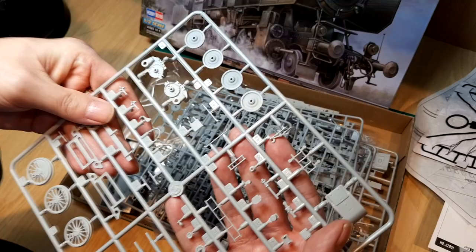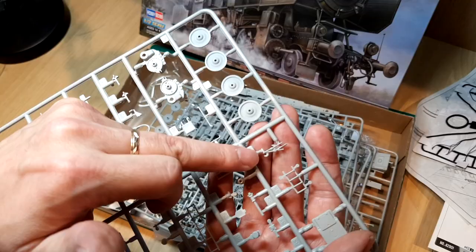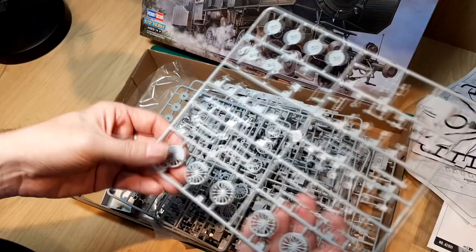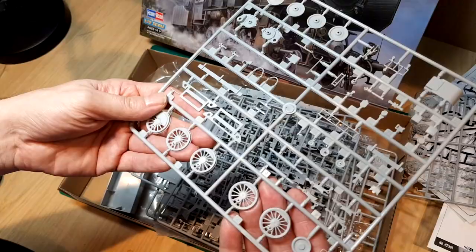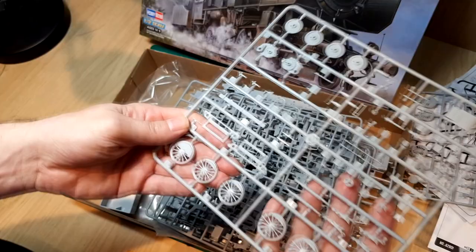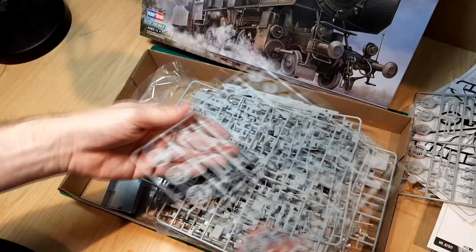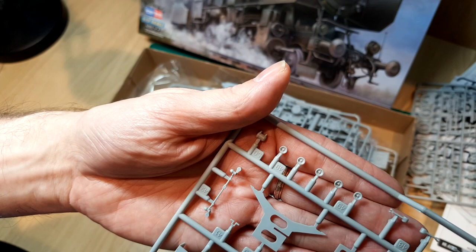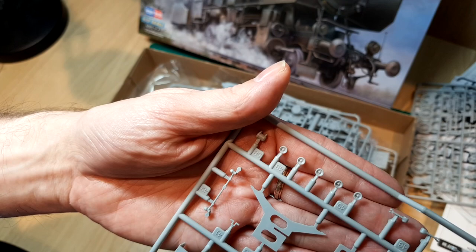All these individual components look really good — the controls especially. There's no point mentioning flash or sink marks on kits from good manufacturers; the woes of old are nearly gone with modern kits. The quality of the molding is excellent. In 1/72 scale they've even got the handle on the valves on the controls — that looks great.